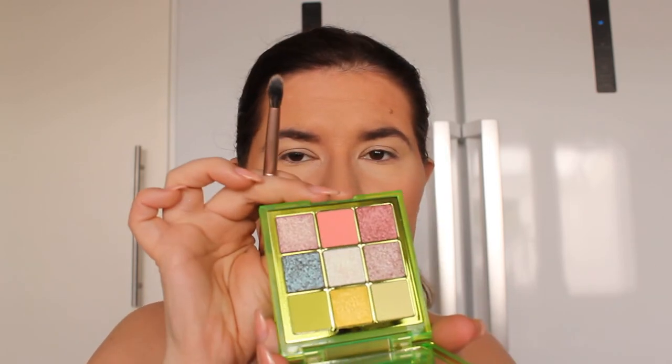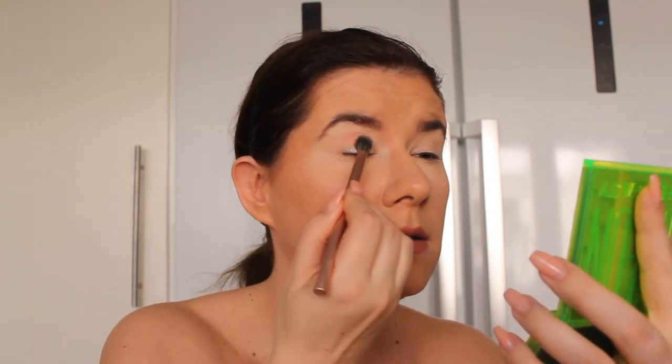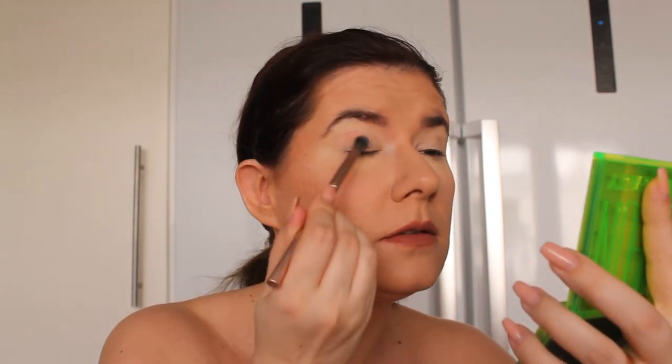Let's go into look number two! I'm going to go in and create the second look with this palette. I'm going to use the Kaya Cosmetics number four eyeshadow brush, and I think I want to take this shade all over the eyelid and also in the crease. I have Jeffree Star concealer as the base and I didn't set it.